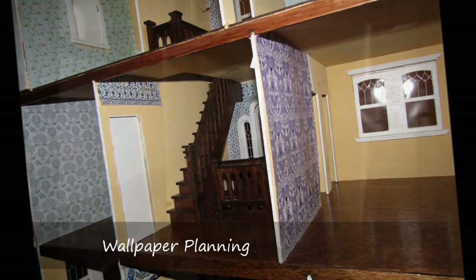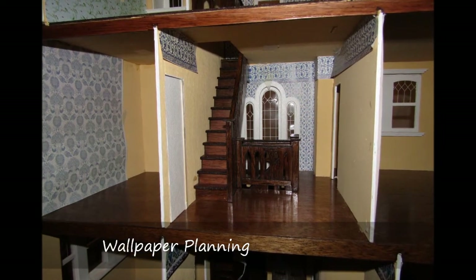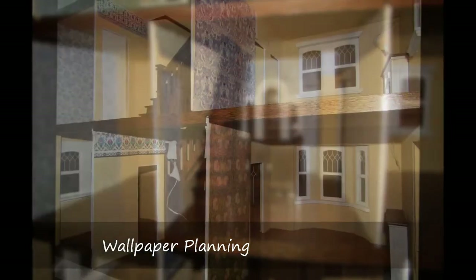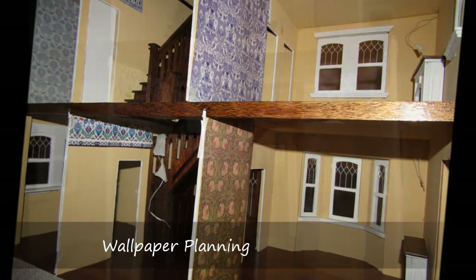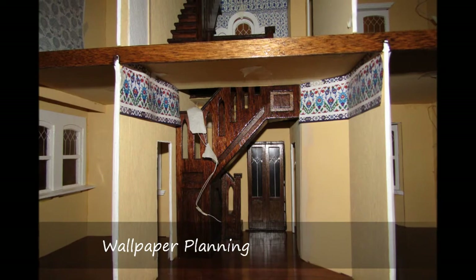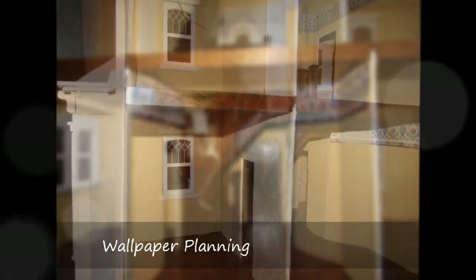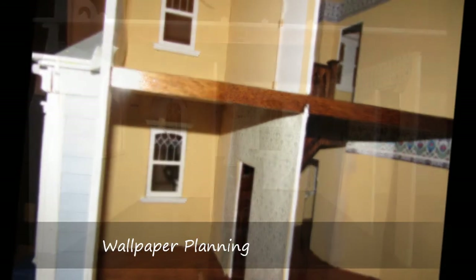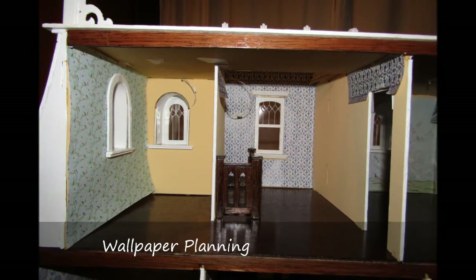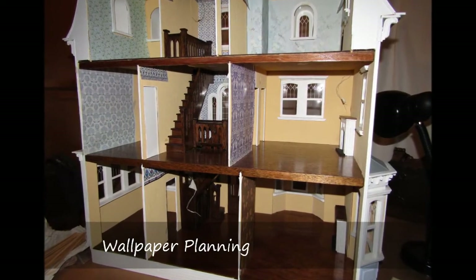I thought these would be appropriate for a Victorian house such as the Beacon Hill. I kept printing many different patterns and laying these out in each of the rooms. As I continued this process, there were a couple of things that became clear. One, I felt that if I wallpapered all the walls in every room, it would look busy and overwhelming since the observer has view of all the rooms at the same time. The other thing was that the wallpapers must go together in some way.